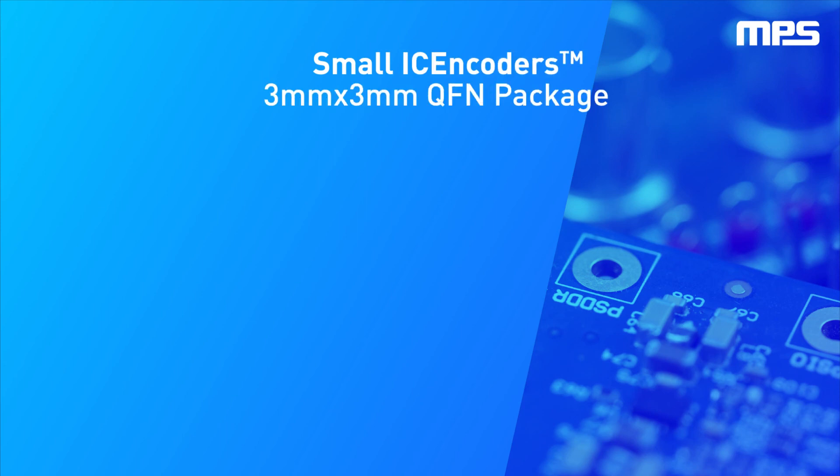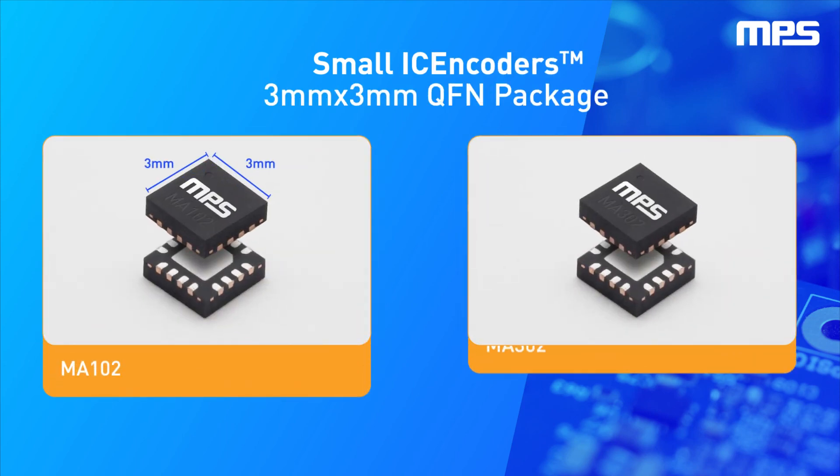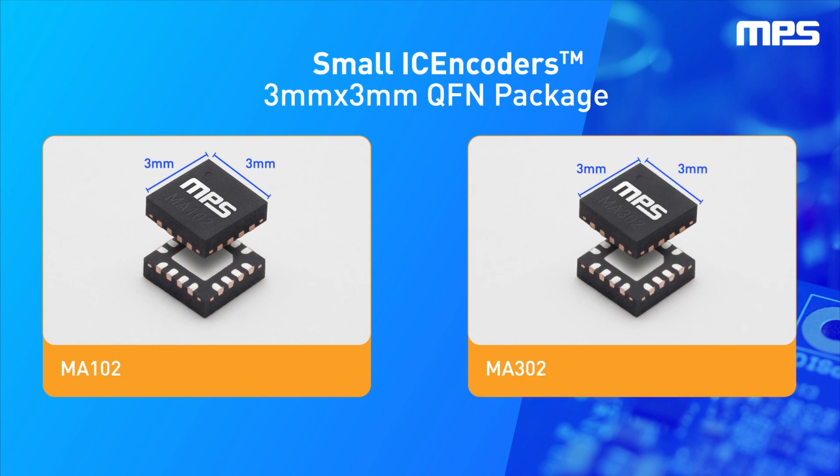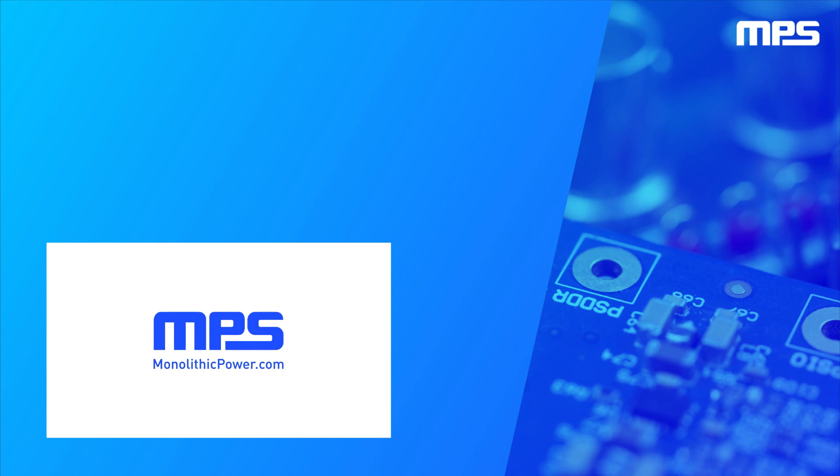The MA102 and MA302 are available in a three millimeter by three millimeter QFN package, providing flexibility for space-constrained designs. To learn more, visit monolithicpower.com. Like this video and subscribe to our channel to get the latest on our innovative new products.